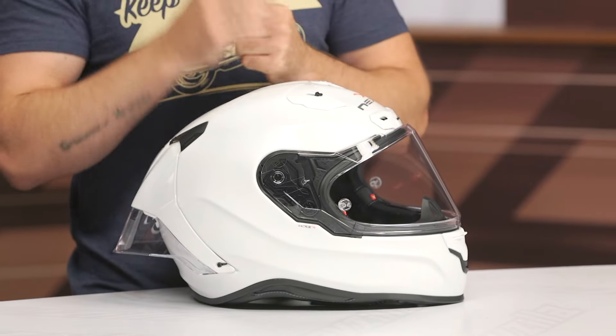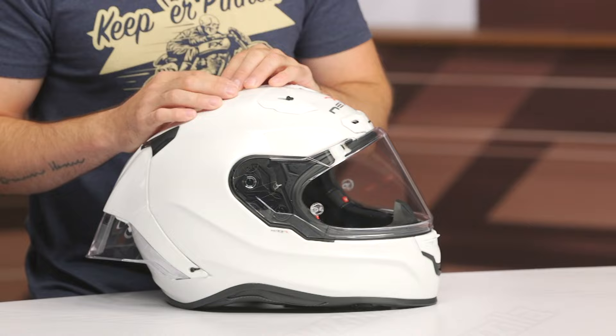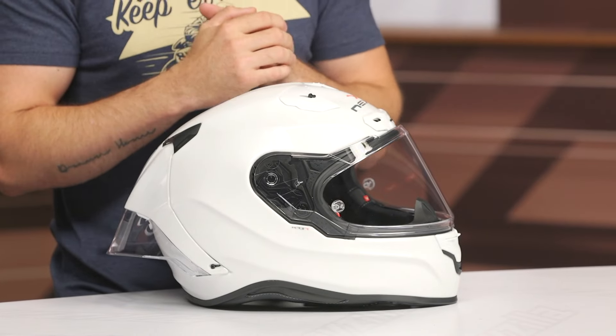If you're looking for more details, feel free to click that info button on your desktop or mobile device — that'll take you to the product page for a closer look. And as always, if you have any additional questions, please don't hesitate to reach out to our customer service team. They're all riders, more than happy to get you pointed in the right direction. Thanks for hanging out with me. I'm Brandon — keep it pinned.